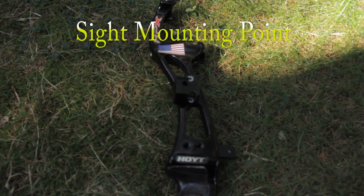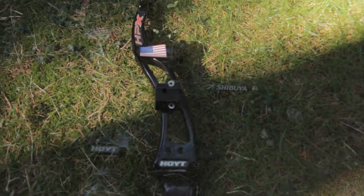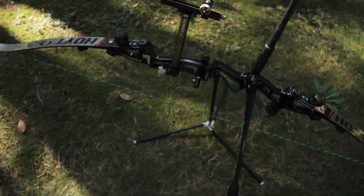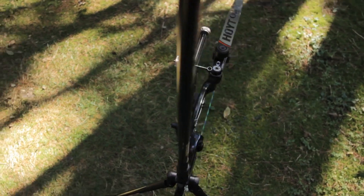This is the standard sight mounting point on a bow. With the sight mount on the bow, you would then take the sight screw and screw it in, as seen here. And this is the sight on a completely set up recurve bow, ready to shoot.